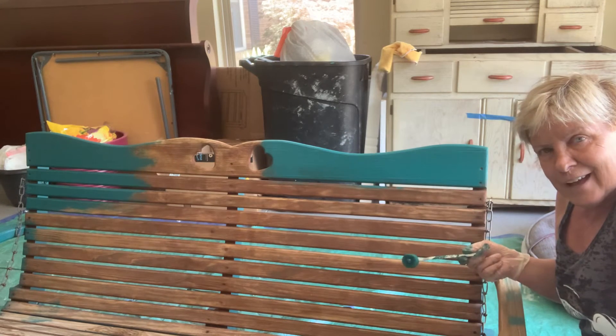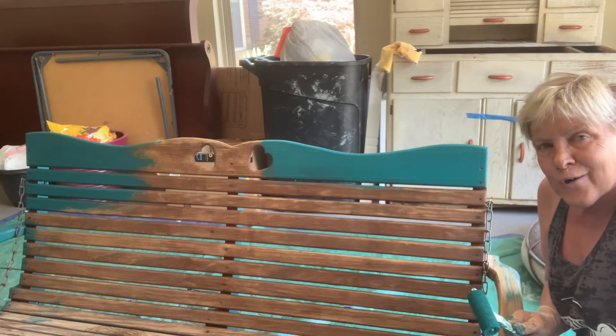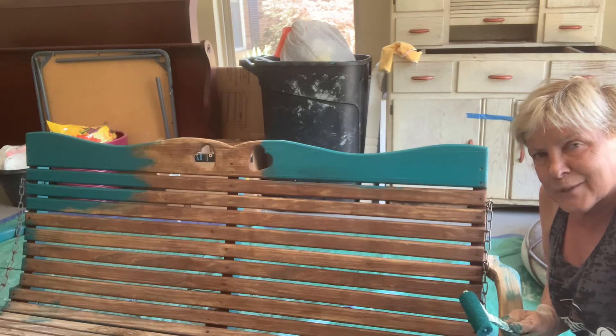just connect with me through my Facebook page, Unique Designs by Janice, or through my website, UniqueDesignsByJanice.com.